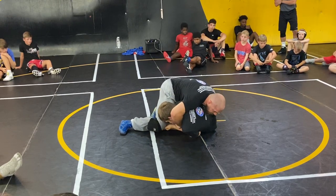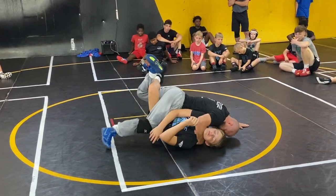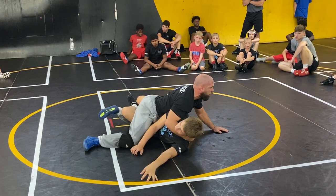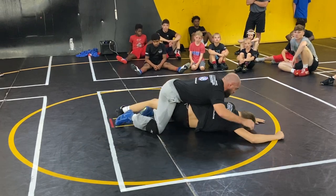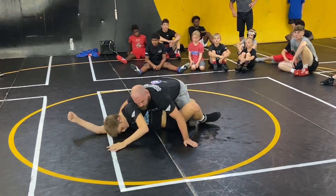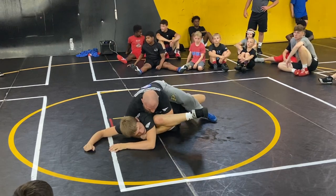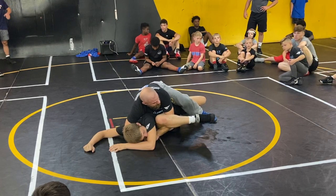Let's say we're here like this, and you're rolling, looking for that fall. Let's say he tries to power through the other way — he turns through real hard this way. Look where we're at now. I just go right here. Now look what I got — I got a cradle.